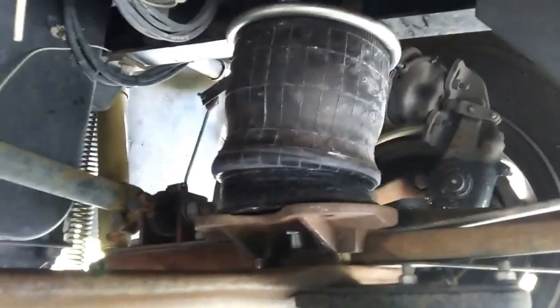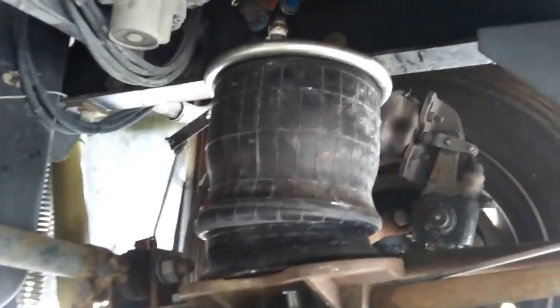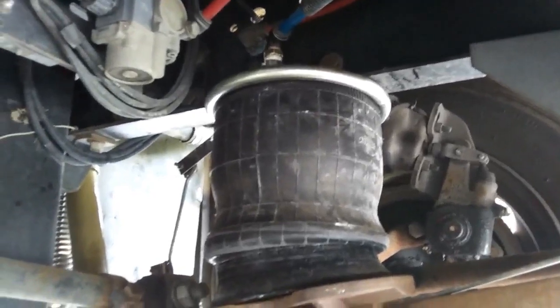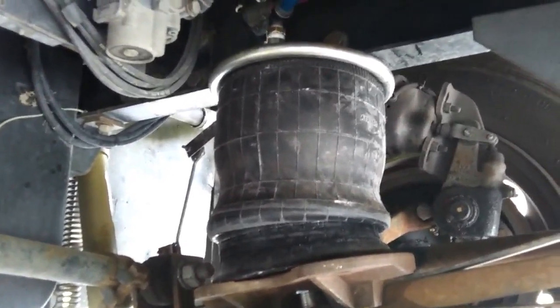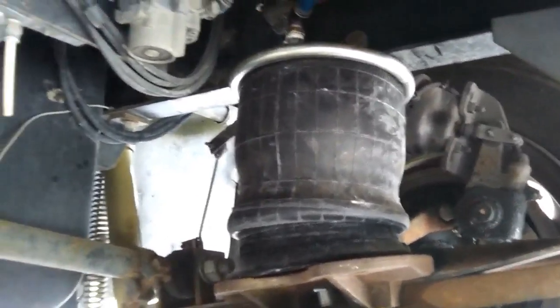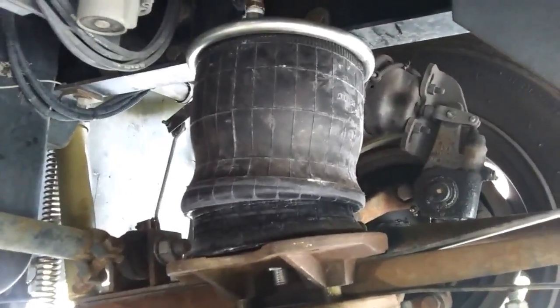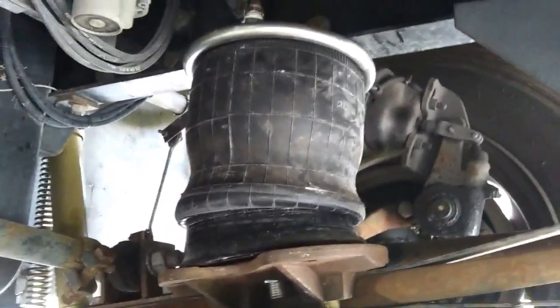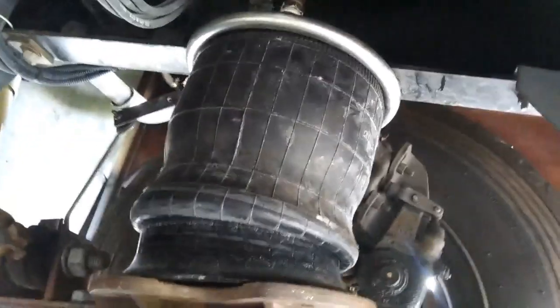Here is the suspension airbag that I have already replaced on the driver's side. Since I'm under here doing it, I decided to go ahead and replace both bags. This side is completed and I'll take you through the process on the passenger side airbag replacement in this video.